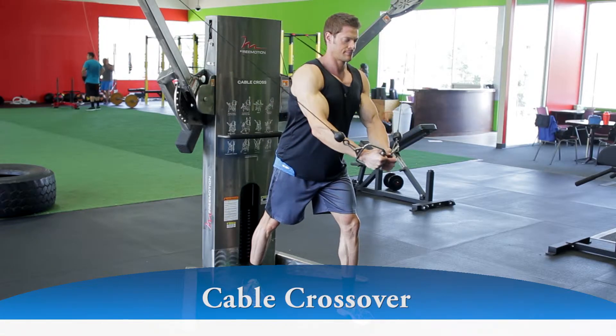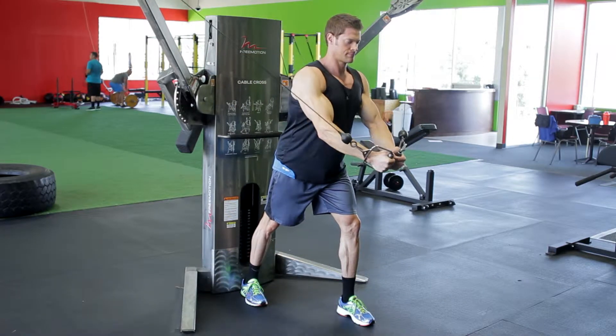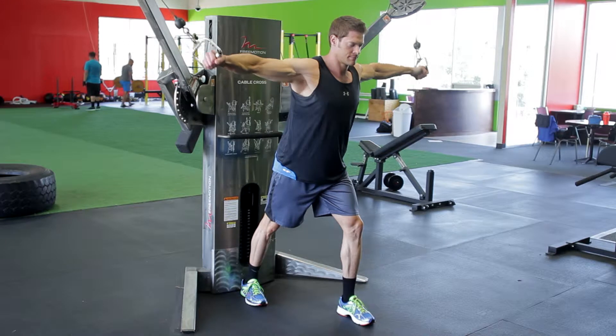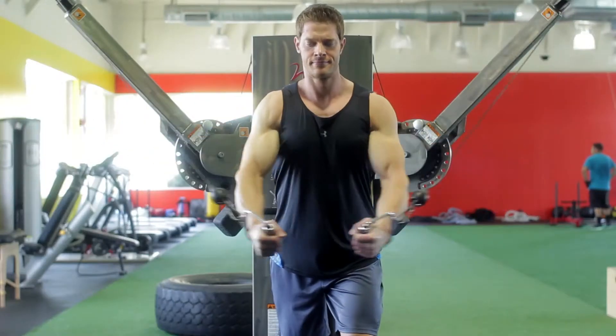With a slight bend in your elbow, slowly bring your arms back to your sides in a wide arc until you feel a stretch on your chest. Be sure that throughout the movement the torso remains stationary. The movement should only occur at the shoulder joint while keeping your elbows fixed.